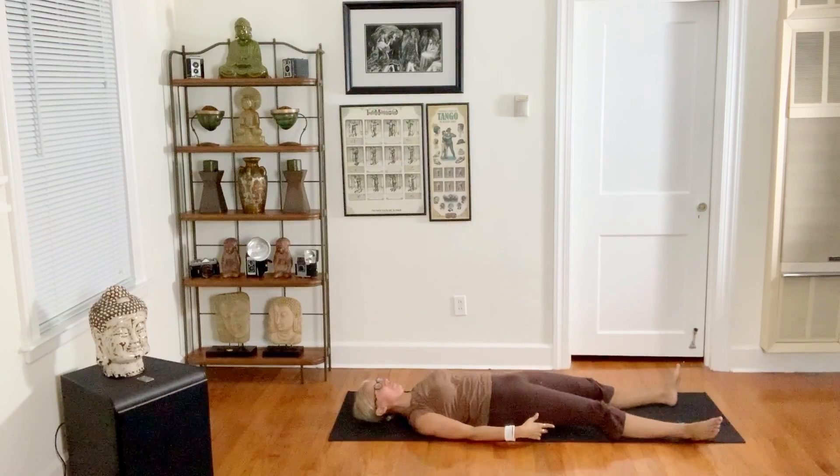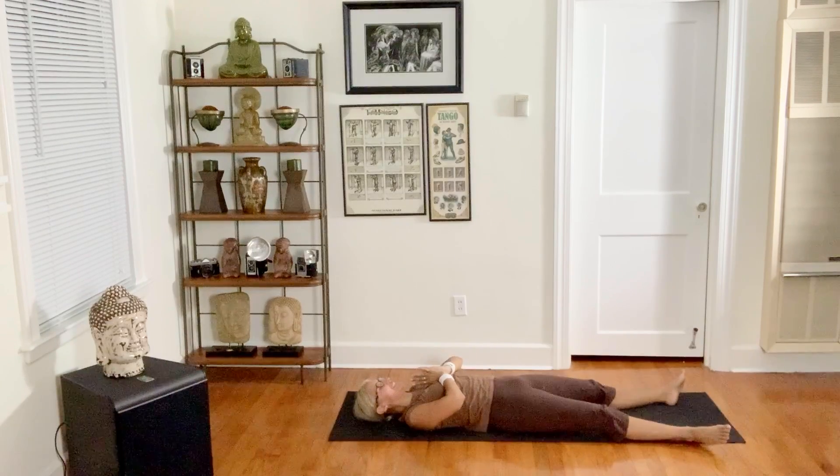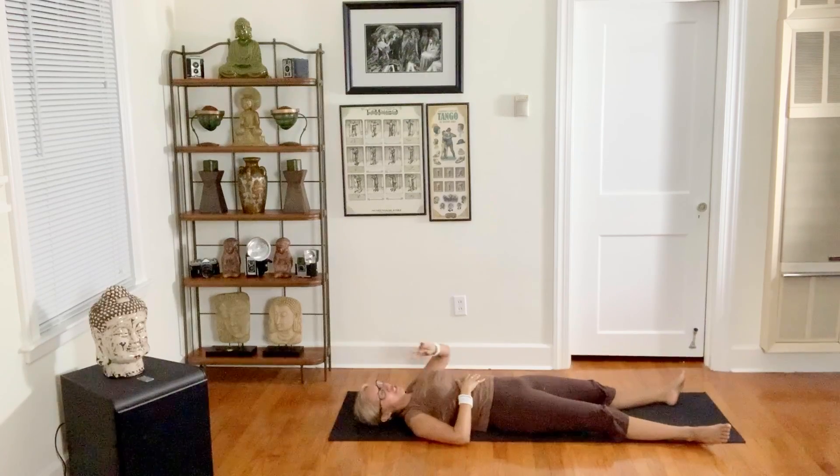Stretch your legs to the outer corners for final relaxation, shavasana. Stay here as long as you want or can today. To seal this experience between us, hands come to our hearts — from my heart to your heart, heart to the heart of the universe, namaste. Have a great day everybody, peace.